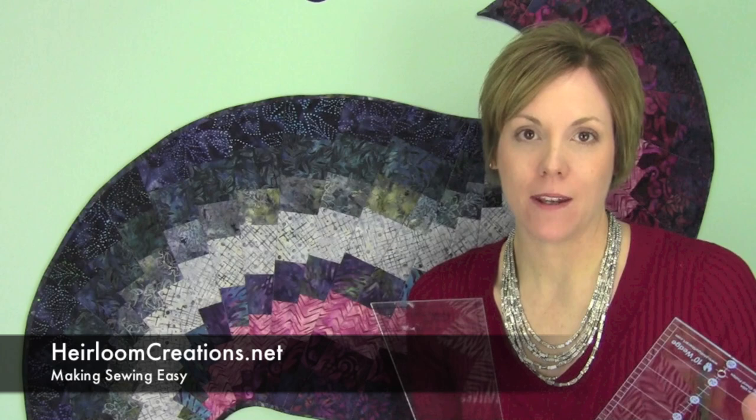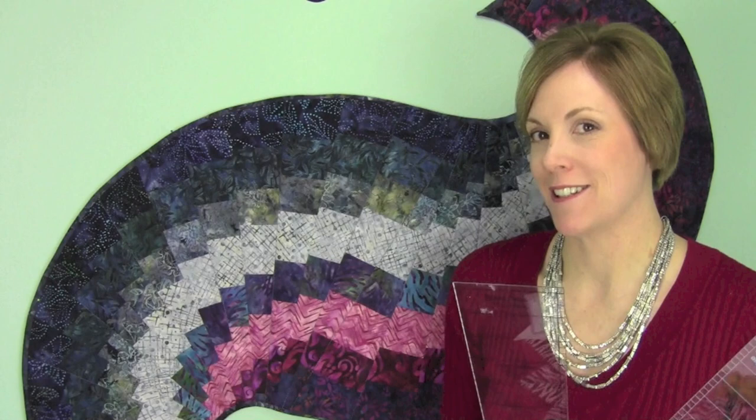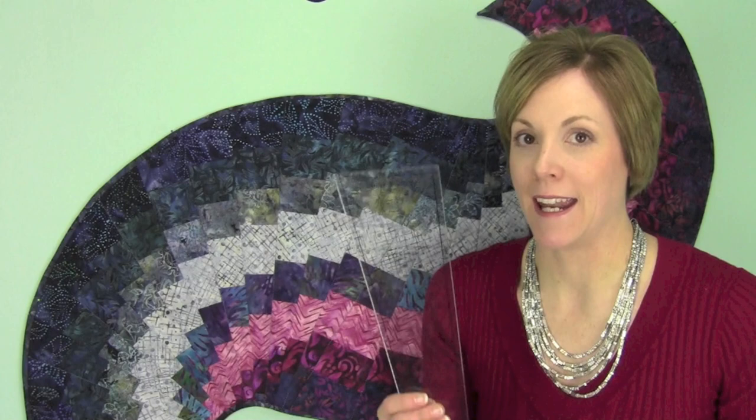Hi, I'm Sarah from Heirloom Creations, and this month we've been working with Wedge Rulers. They come in a variety of degrees — 9 degree, 10 degree, and even other sizes. One of our most popular projects in the store right now is the Spicy Spiral Table Runner.